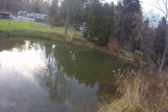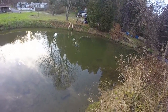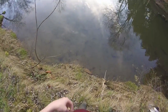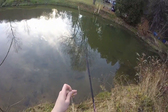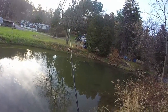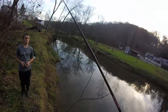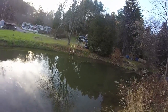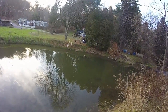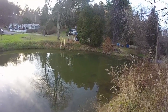Oh, just had a bass hit it. All right, so we've had one bite so far. First thoughts on the bait: good color — I got it in like a yellow perch type color — and it's swimming really nice, just as good as your rooster tail or any other type of spinner you buy at your local tackle shop.